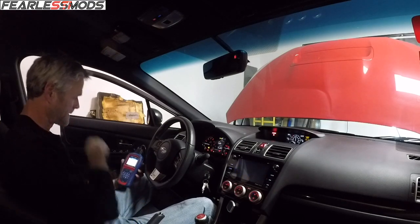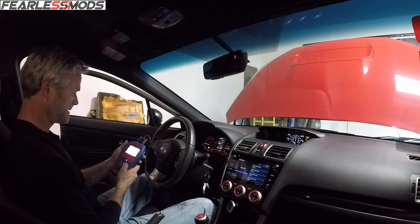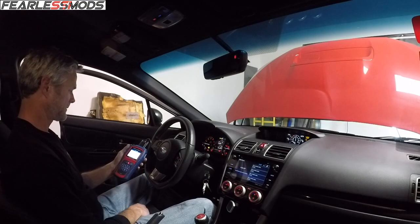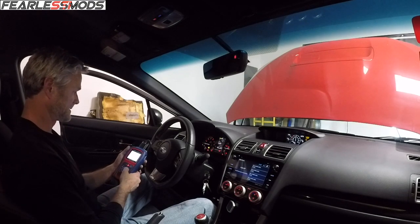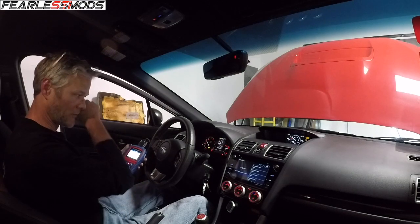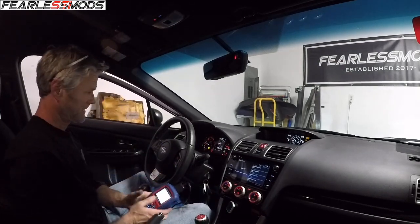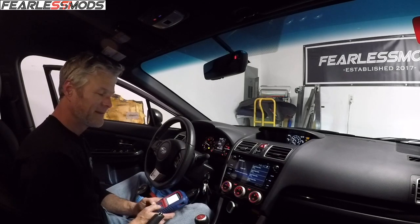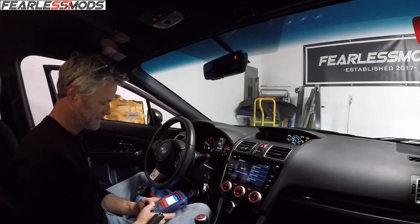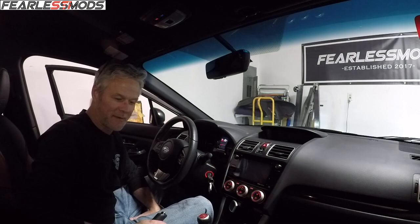First we'll let it talk to the car, then clear the codes. P0413 secondary air injection system switching valve A, P0416 switching valve B, and secondary air injection system control A circuit load 2257. Erasing the codes - erase is done - and the check engine light came right back on. Running it again and the check engine light doesn't even stay off. I thought for sure that was going to fix it, but I'm scratching my head now. I was hoping non-delete options were going to be available, but it's looking like it's not meant to be.